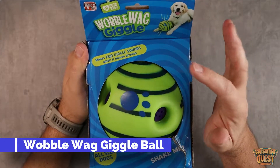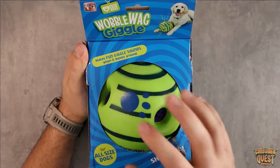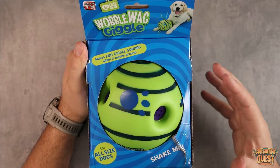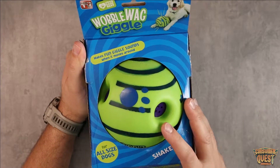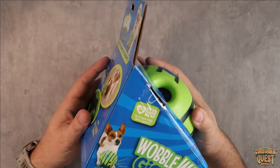What is going on guys? So today we're checking out the Wobble Wag Giggle toy for dogs. This is a dog ball that they can play with, roll around, and do all sorts of fun stuff. It makes some crazy sounds and it doesn't require any charging or batteries, which is awesome.